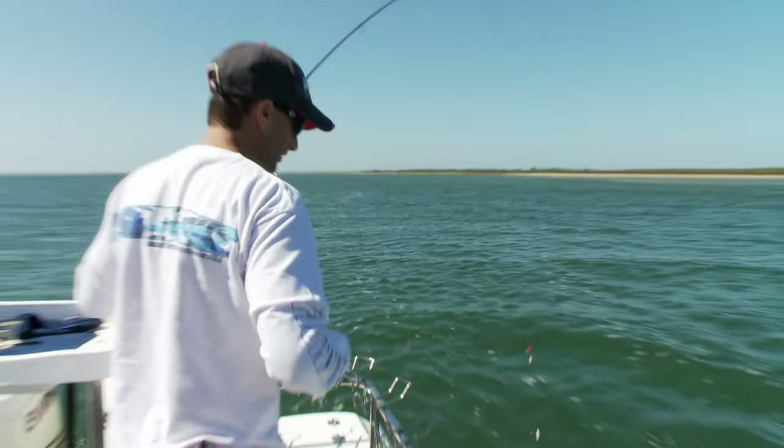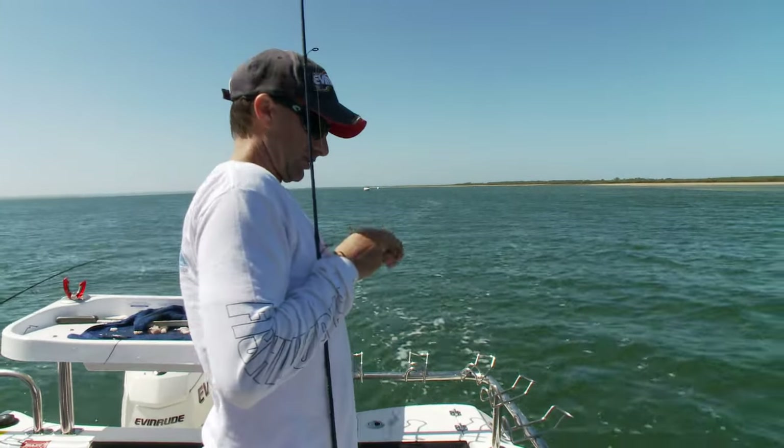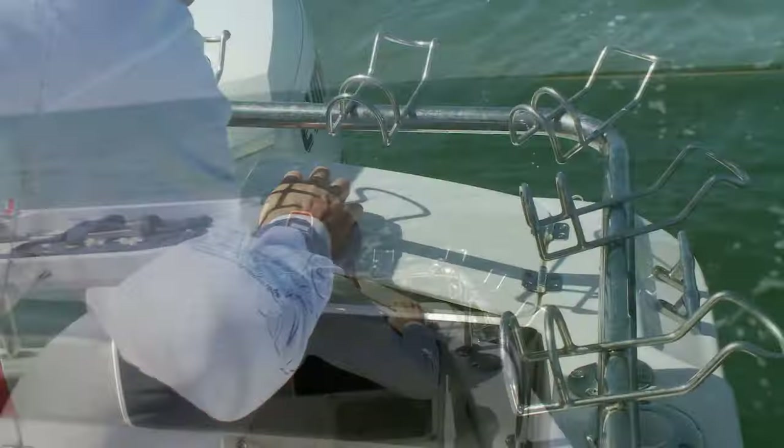Well, we're back mid-tide and the bite has certainly slowed a bit. It's time for me to pull the pin and put back some of these smaller whiting.